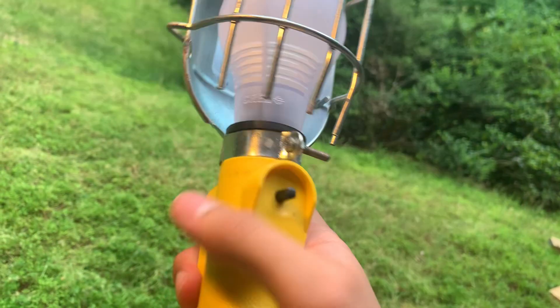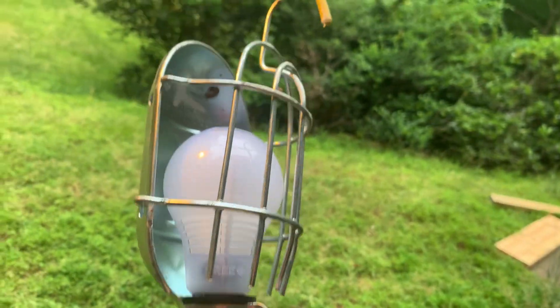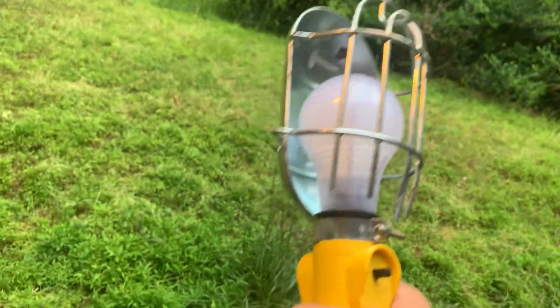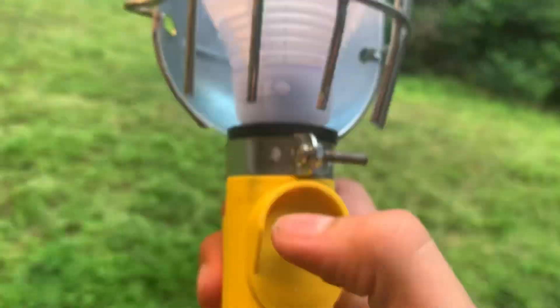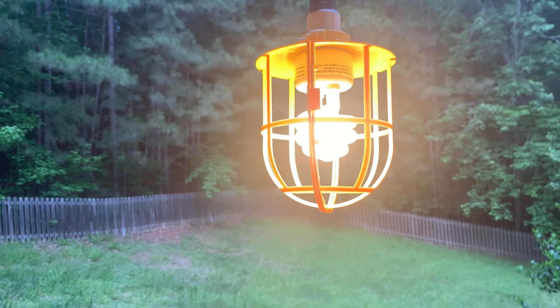Sure, you could buy a drop light like this one — it has a switch on it, but what's the fun in that? It's obviously more durable, and it has an outlet on it, but what's the fun in that? Besides, this thing only shines light in one direction. This thing shines light in all directions.